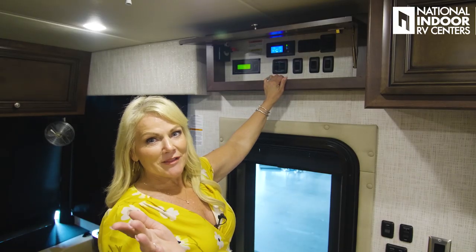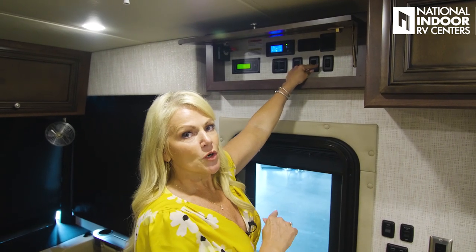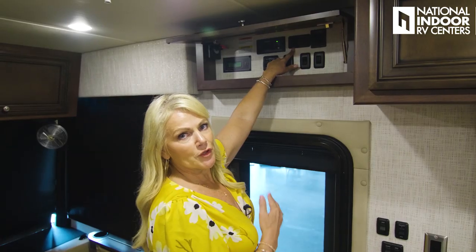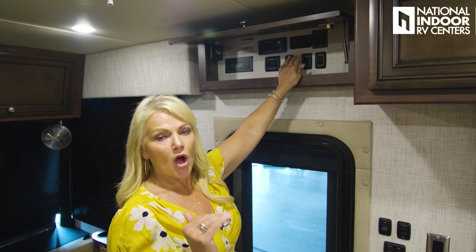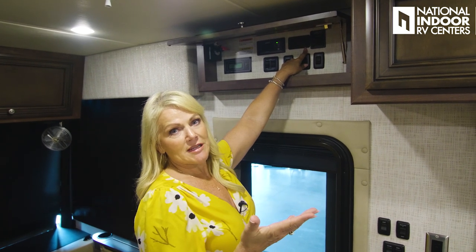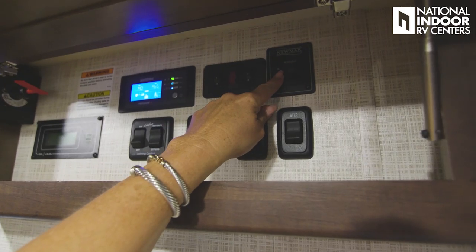Our water pump switch is right here along with the step control — once at the campground, press this to keep the step extended. This panel controls your hot water heater: the lightning bolt is for the electric heating element and the flame is for gas. You have a 6-gallon hot water tank; the gas heater is much more efficient. The middle button only lights up if the gas fails to ignite. Then we have our slide-out control — in and out.